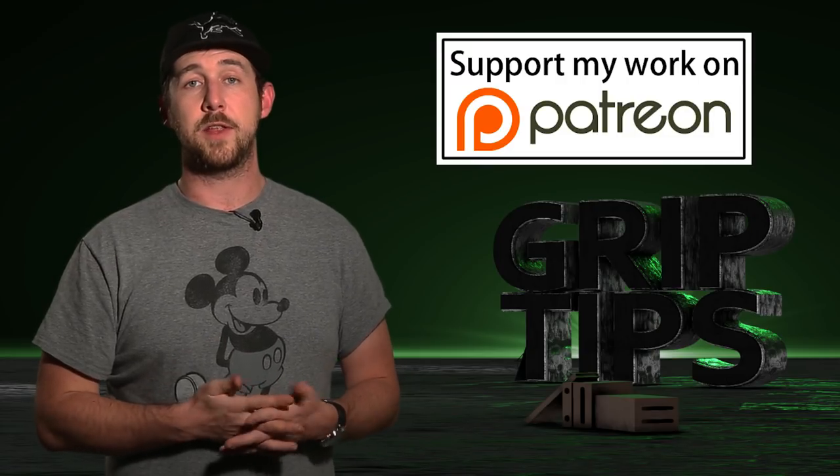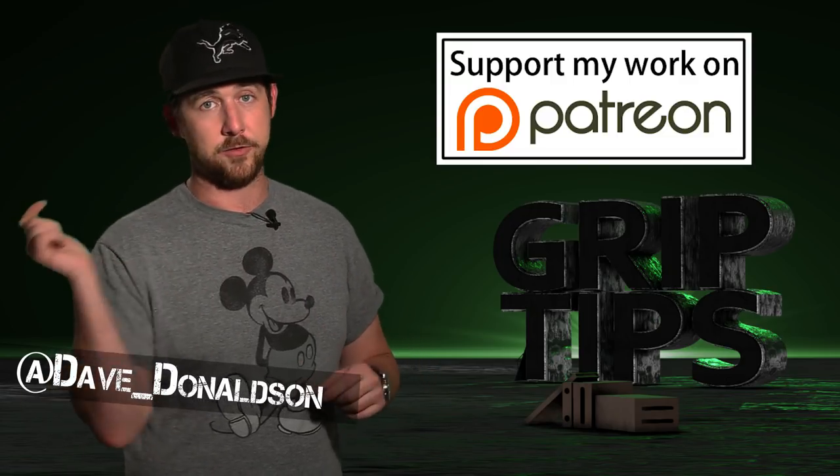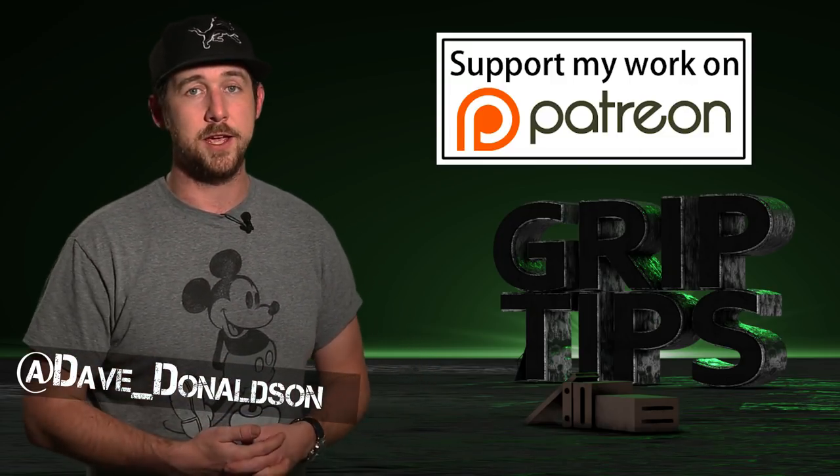Sadly, that's all I have for you guys today. If you liked today's episode, please let me know in the comment section below. You can also follow me on my Twitter. Don't forget to hit that subscribe button. We'll see you next time right here on Grip Tips.